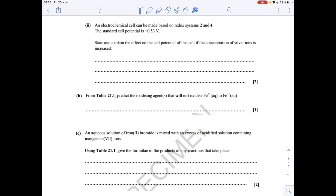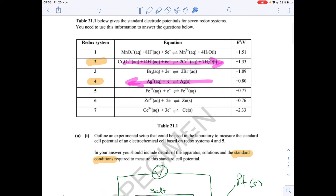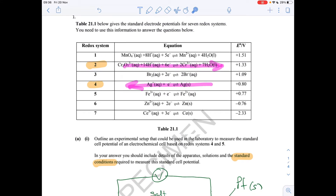Part 2: an electrochemical cell based on systems 2 and 4 has a standard potential of +0.153 volts. We need to explain the effect on the cell potential if the concentration of silver ions is increased. Looking at the electrode potentials — +1.33 for system 2 and +0.80 for system 4 — system 2 will move in the forwards direction and system 4 is forced in reverse. If you increase the concentration of silver ions, Le Chatelier's principle forces the equilibrium more to the right, increasing this voltage and making it more positive.